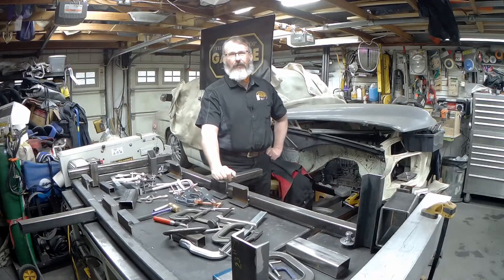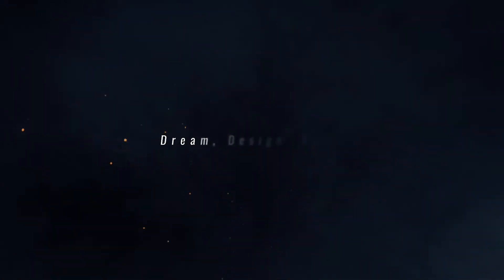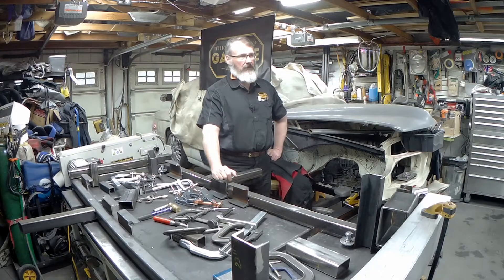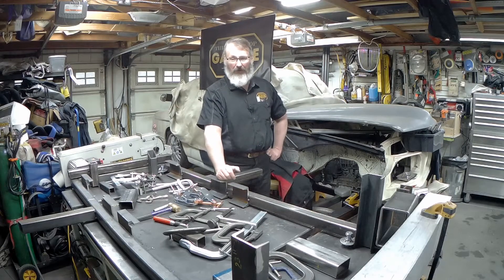Welcome to another episode of Throttle Stop Garage. In this episode we're going to get the front crossmember tacked up. We're going to start working on finishing off some of the parts I haven't completed yet — those will include upper control arm brackets as well as some finalization on the steering bracket. While we may not get everything put together this weekend, hopefully we can get just a little bit closer to getting this one done.